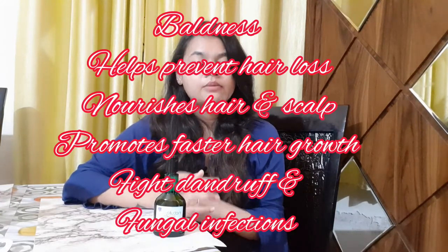In the hair, there are nutrients and proteins that are very good for hair growth. This promotes blood circulation. It will prevent all the problems related to hair and will prevent baldness.